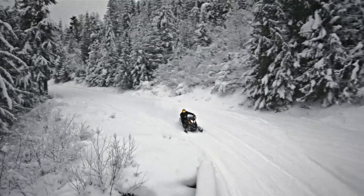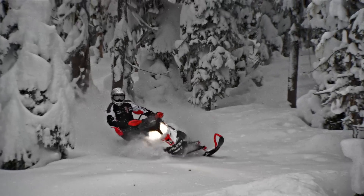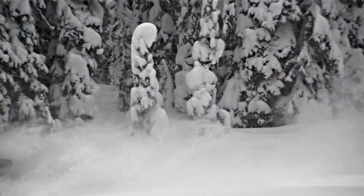For my Renegade to be able to perform on the trail, I definitely want an aggressive sled — a sled that can absorb the bumps and ruts and be able to make those razor sharp corners.